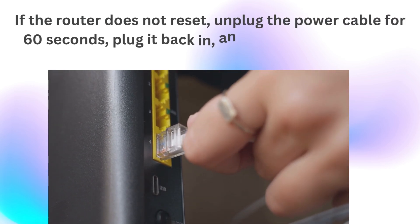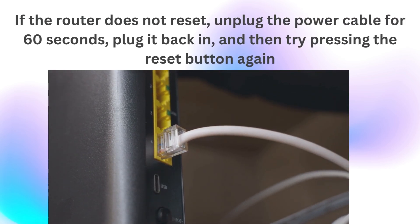unplug the power cable for 60 seconds, plug it back in, and then try pressing the reset button again.